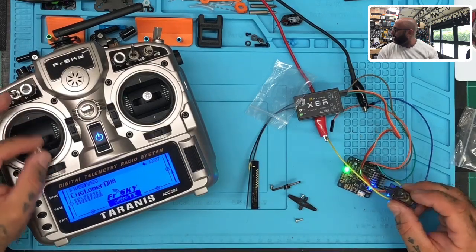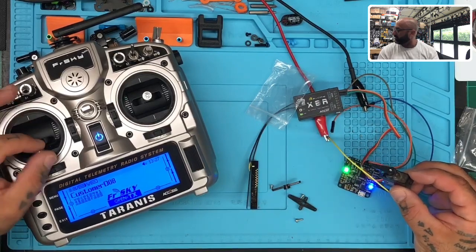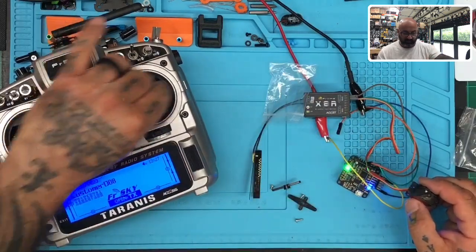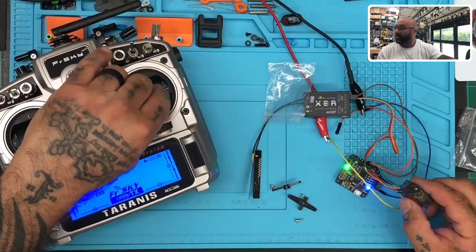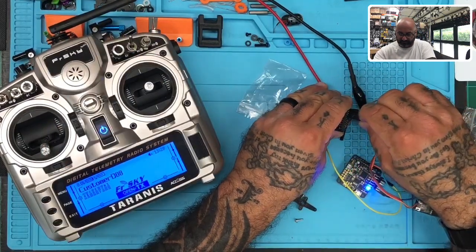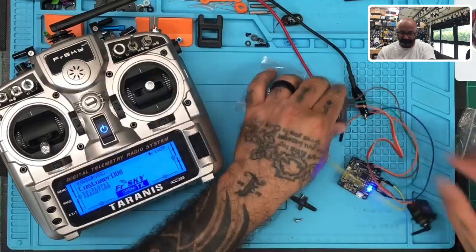You can see how it moves. Channel one — good. Now we're going to channel two. Channel two is good. Let's go to channel three — good.